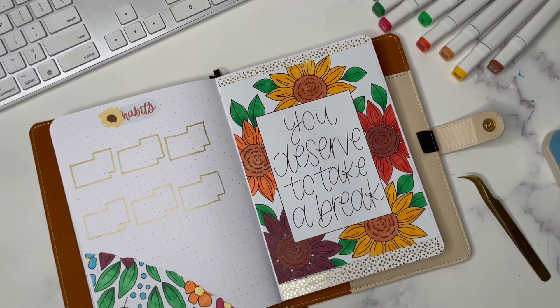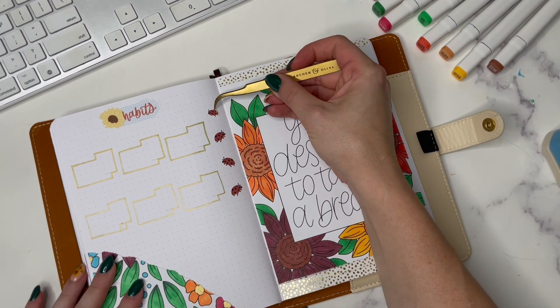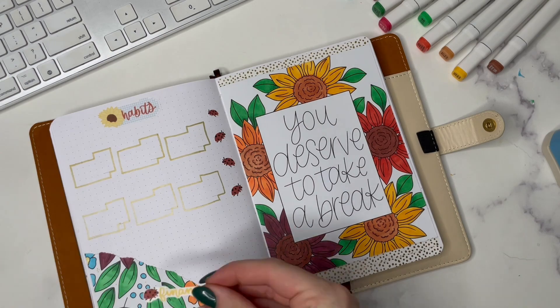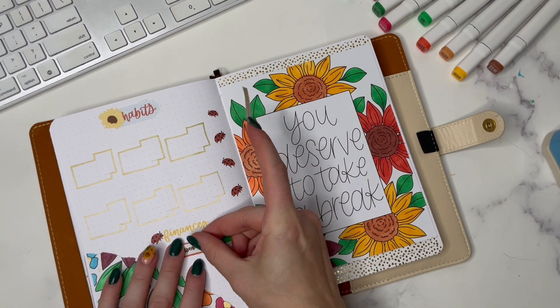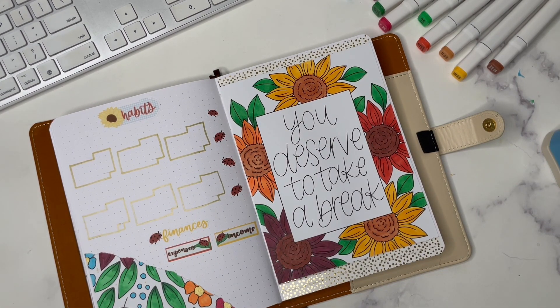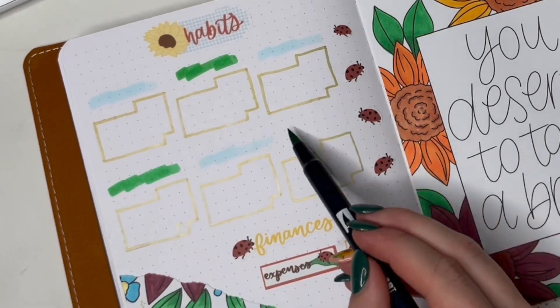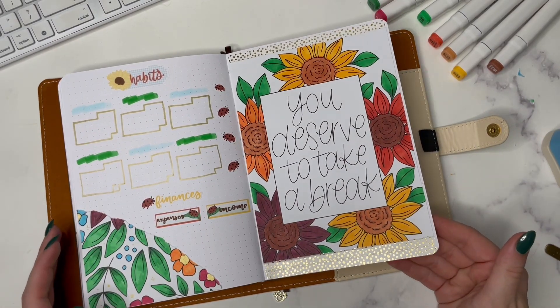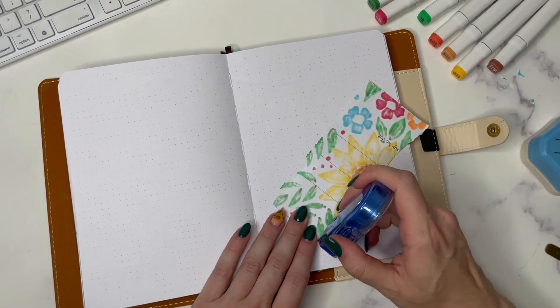I have my normal habit trackers on the left-hand side. I did fix these mini calendars so that they include the last Saturday of September, because I had forgotten that in both the calendar and on my habit trackers as well. In the bottom section I have a space for finances, and I remember that my kit that comes with the subscription has an expenses and income sticker so I go ahead and add that in. I don't put all the habits in but it's tracking the same things generally — workouts, drinking enough water, more health-related items for my habit tracker.